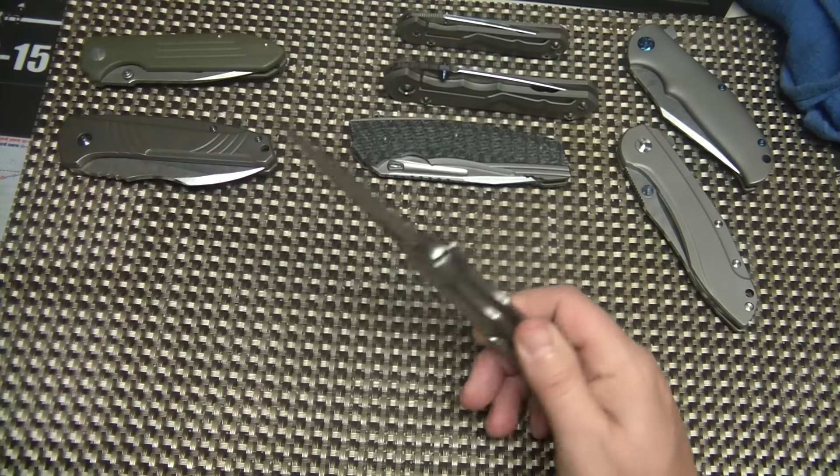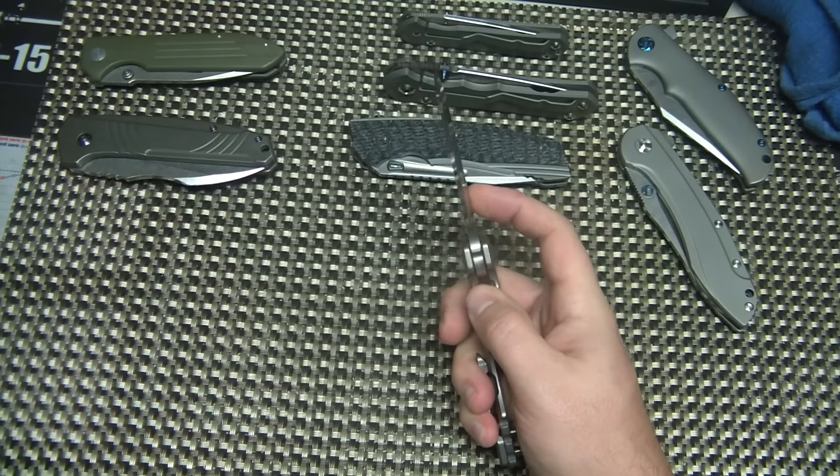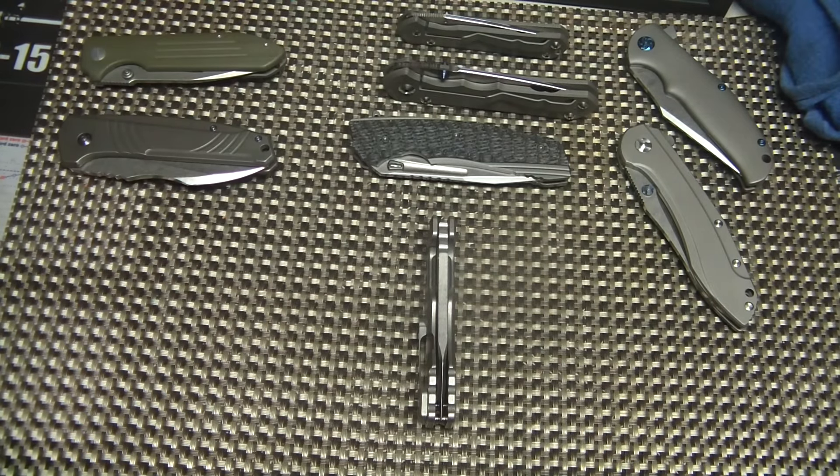It's got a stonewashed titanium frame. There is no lock bar insert on this, so it does get a little bit of lock stick, but not bad. The nice thing about it is it's just buttery smooth. The fit and finish is really good on it, and it's just a really, overall, really great knife. I'm actually really happy with it.